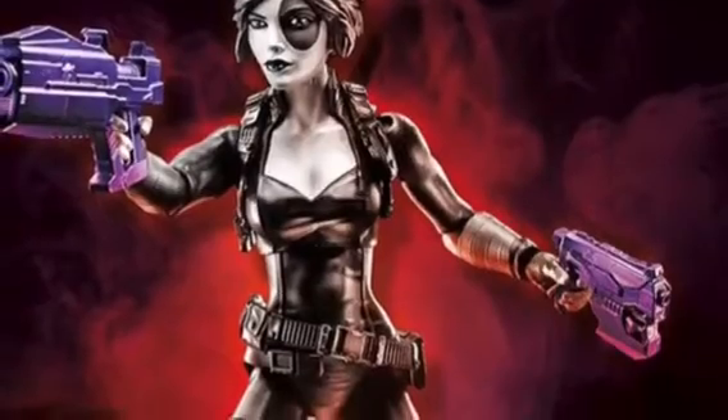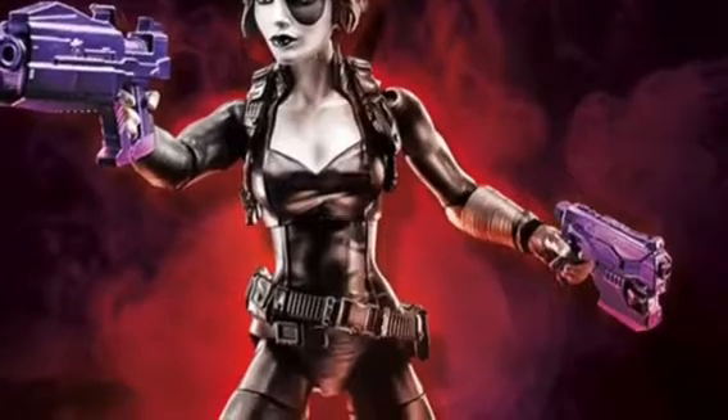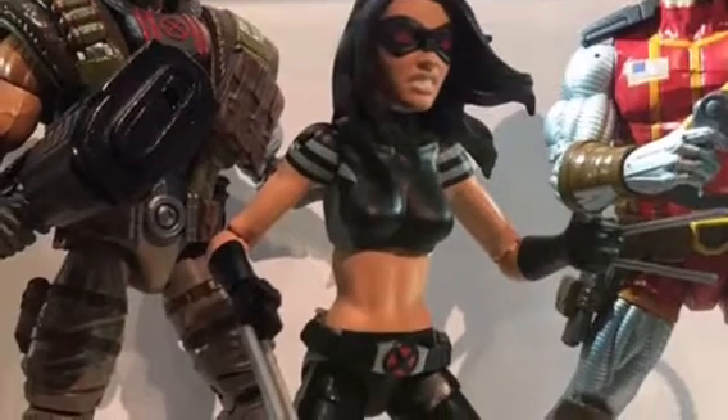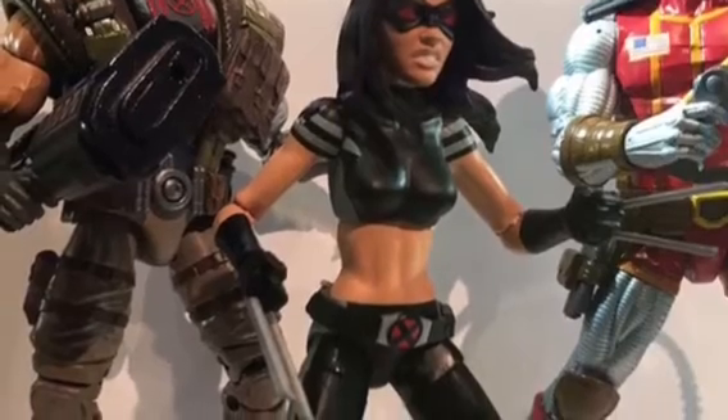Then we have Domino's, with those Nerf guns, which I think Domino's gonna be an okay figure — it's just a prototype, I think. Then we have X-23. She looks pretty good, I think.